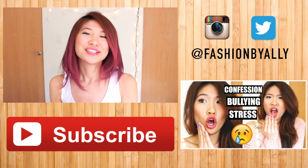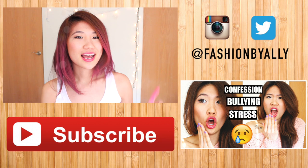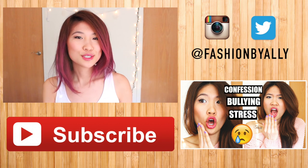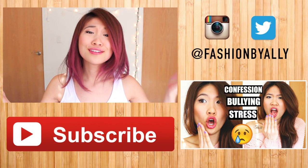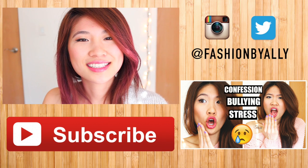Let me know if I should make it a permanent change or if I should do a pastel color — leave that down below. If you enjoyed this tutorial, please give it a big thumbs up. I have an Instagram, my username is fashionbyallie. If you want to watch my previous video, it'll be linked over there. And if you're new to my channel, definitely subscribe — I upload once a week. This is Allie, and I'll talk to you next time.